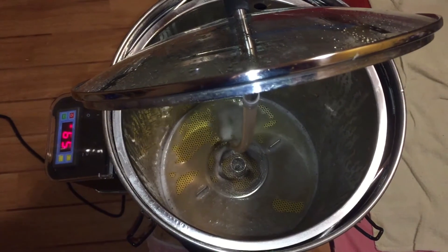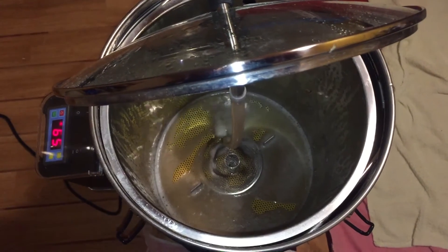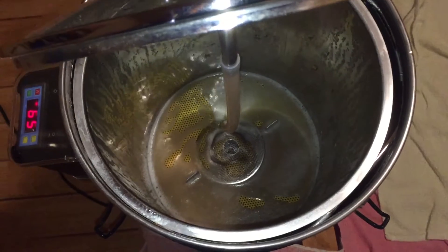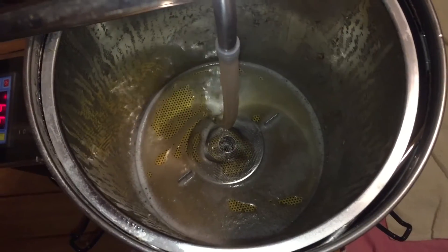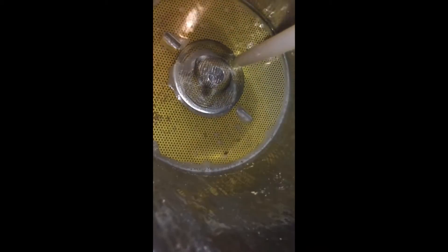There are actually three mash steps to this beer: 49°C for 20 minutes, 65°C for 60 minutes, and then mash out for 10 minutes at 75°C. The reason for the first mash step at 49°C for 20 minutes is basically to help the wheat become a little bit easier in the sparge.